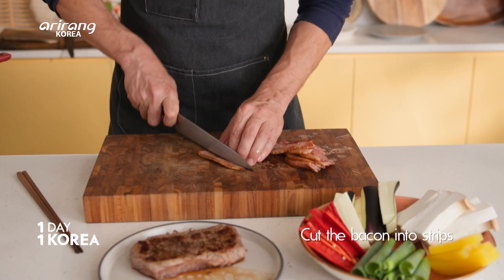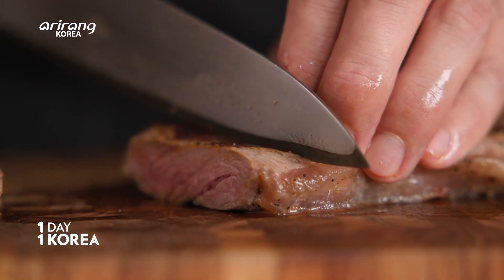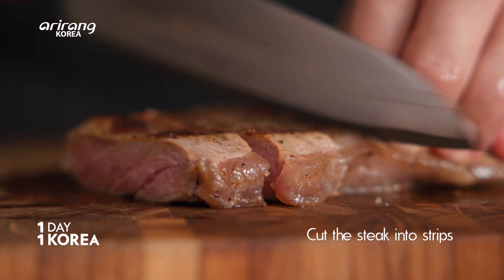Our protein has cooled down, so let's slice the bacon here. And our steak has rested enough — let's go ahead and cut this into strips as well.